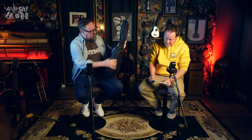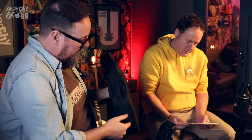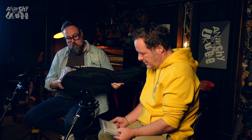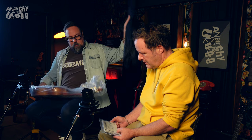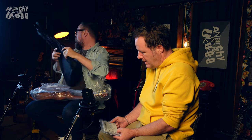It comes in a little gig bag, and do you know what, it's okay for the price of this instrument, which we'll tell you in a minute. The gig bag's all right. It's not branded though. So the tuning is A to A.